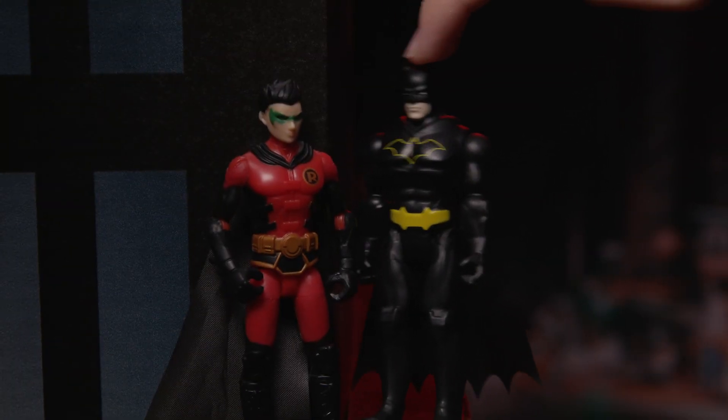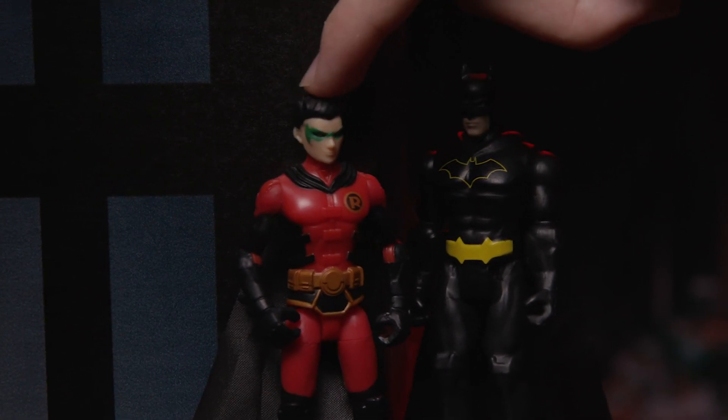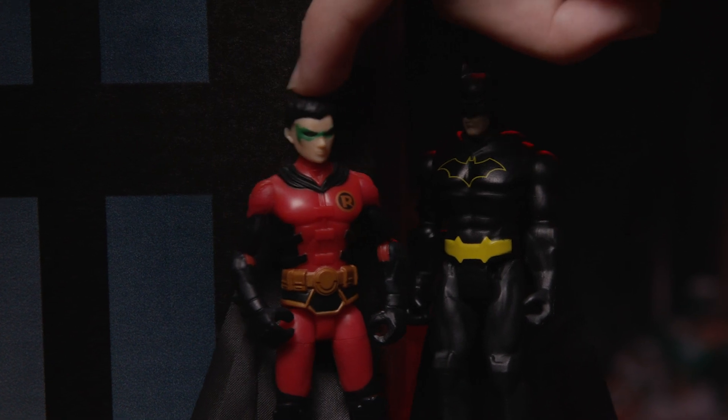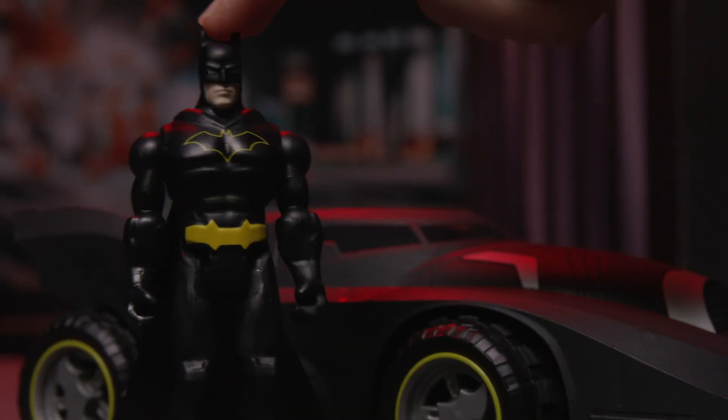Robin, what's the latest news on the scanner? It's the Joker! He robbed the jewelry store, and now he's made off with some of Gotham City's finest jewels. Then you know what we've got to do. Batmobile, engage!